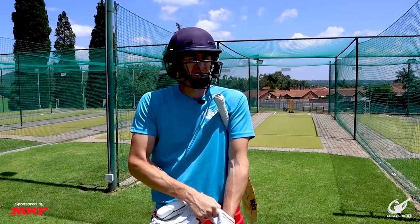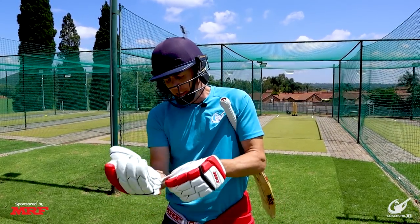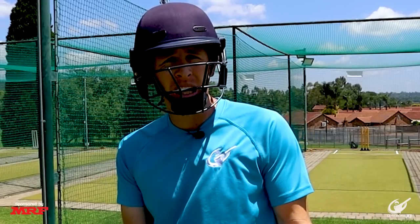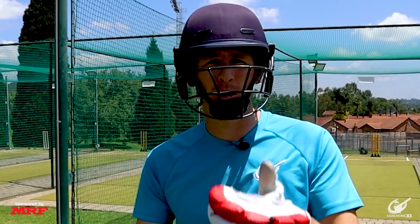We're about to head into our challenge set. I'm a little bit tired already — got the heart rate up from the burpees and sprints. For the set I want to bat according to my game plan. My punishment will be sprinting a two or ten push-ups immediately. Let's get on with it.